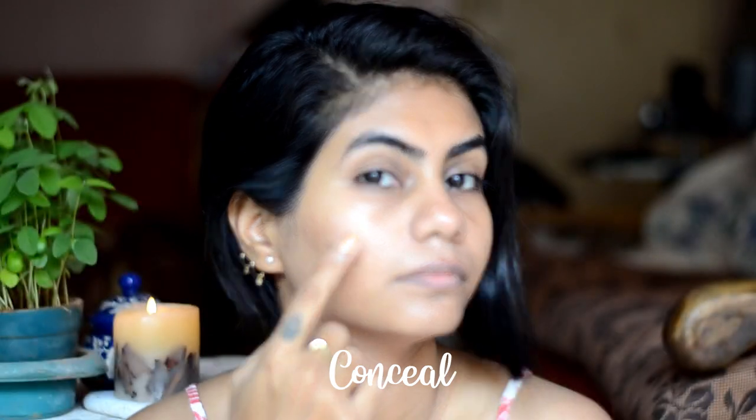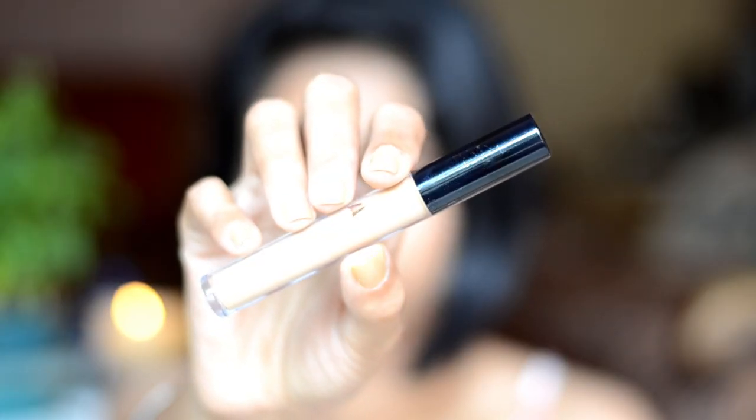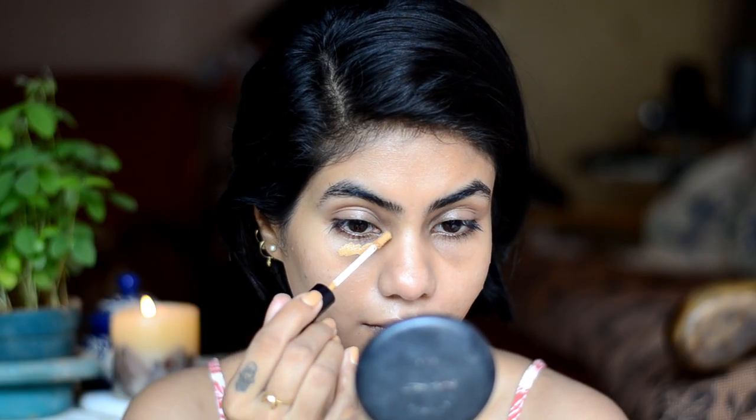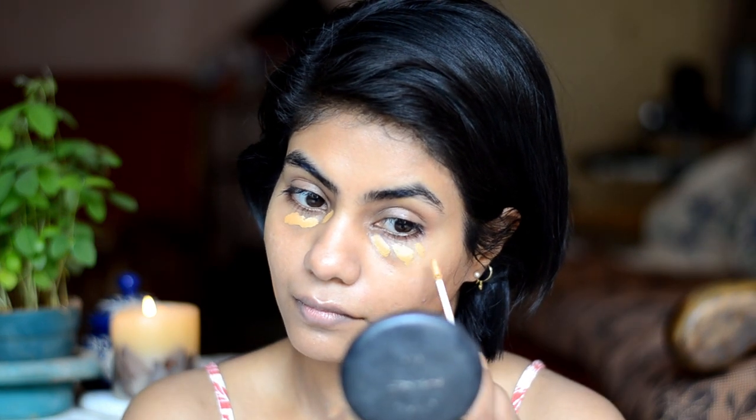You see how my skin is looking instantly fresh and glowy. Second step I do is conceal my under eyes and acne spots. For a minimal makeup look, I use a concealer to cover my dark circles and it will instantly brighten up the whole face. I just use my fingers to blend the concealer out.